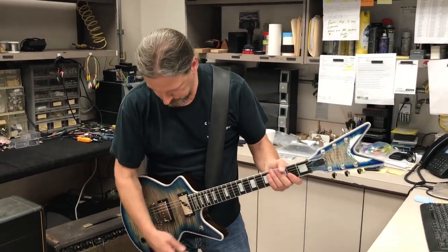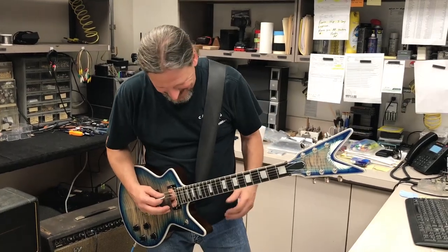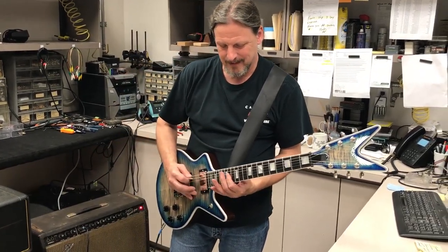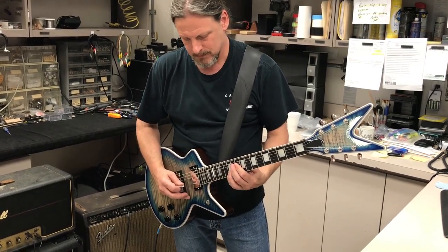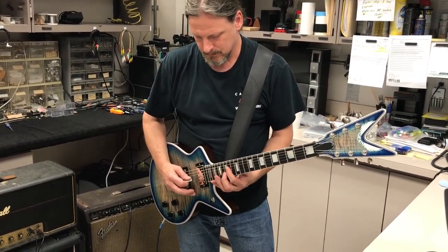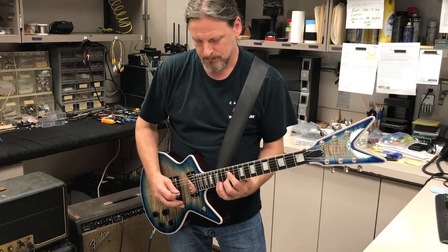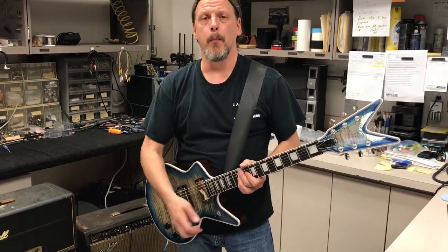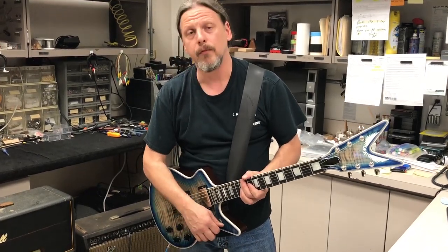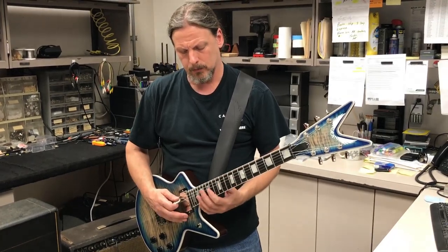Here's the bridge pickup — just making something up for you right now. Now I'm going to put both pickups on together in phase, and it really gets a warm, big tone.